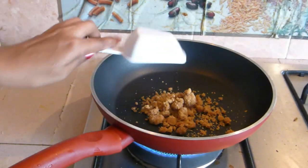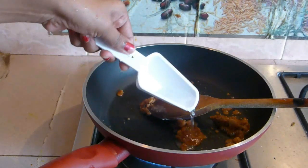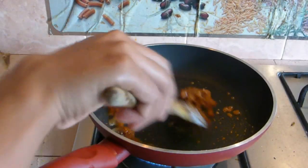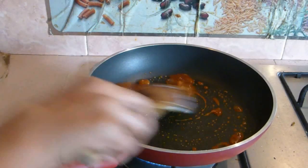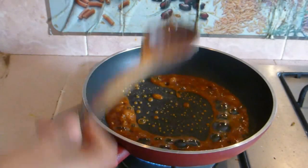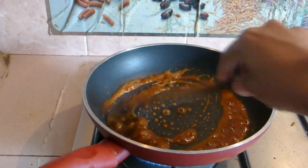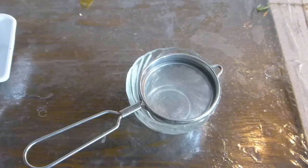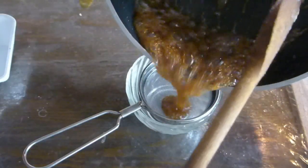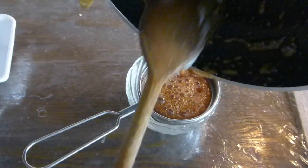To make the stuffing, place a pan on your stove and add half cup of jangri along with two to three tablespoons of water. Keep the flame on simmer — you don't want to cook the jangri, just let it melt completely. Once melted, transfer it into a sieve to strain and remove any residue or dirt. While it is straining, we'll proceed with the rest of the stuffing.